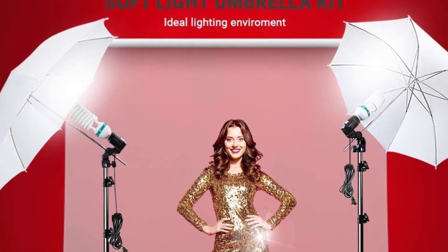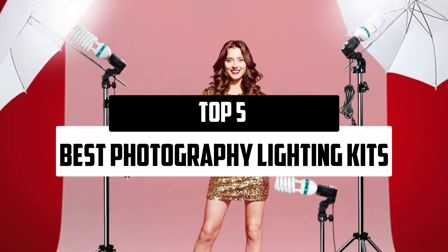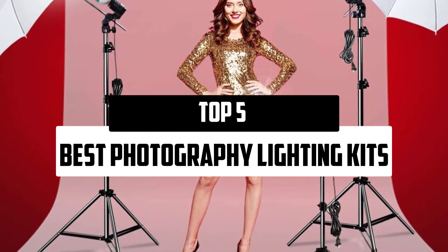Hello everyone, welcome to our new video. In today's video we break down the top 5 best photography lighting kits that are available on the market.